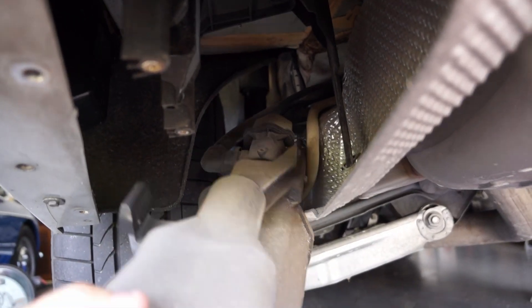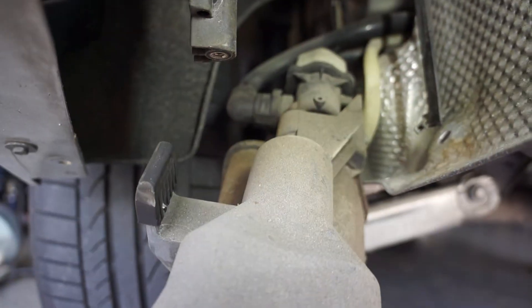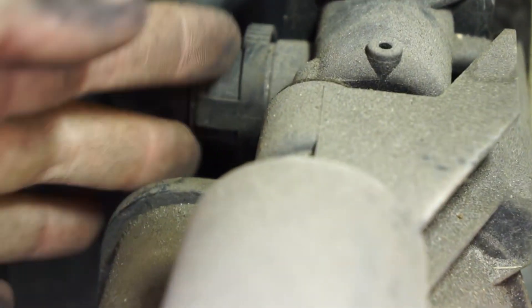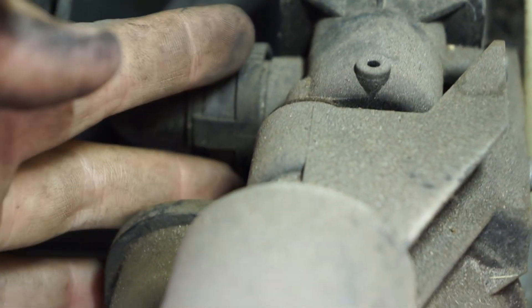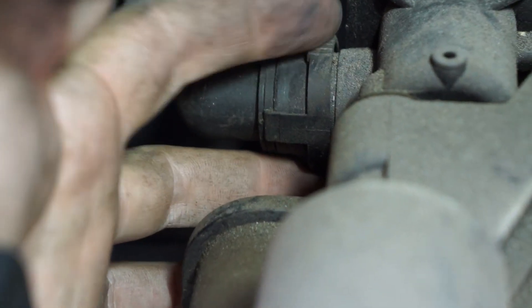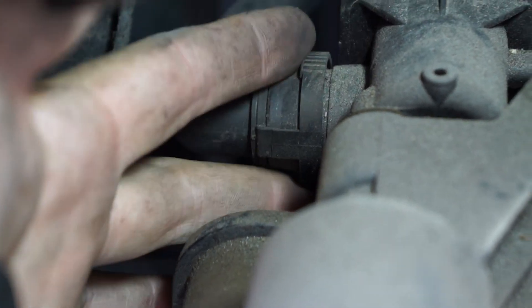These are compression fittings. Here's a better shot of those valves — they all kind of look like this. Some of them are bigger than others, but you've got to squeeze on the serrated sides here and you can pull out these connections.